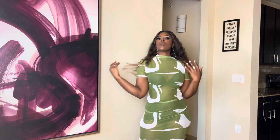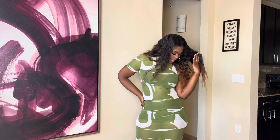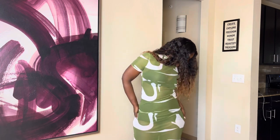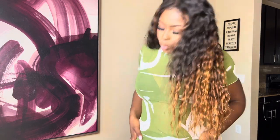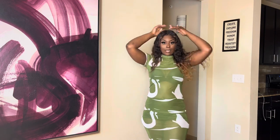I believe I got this in the medium as well. The color is so pretty — it's white and green. It's a short sleeve mock neck. This will look really pretty with a high ponytail, long braid, or even my blonde bob.